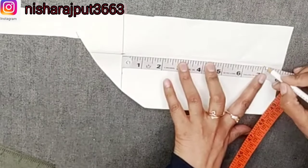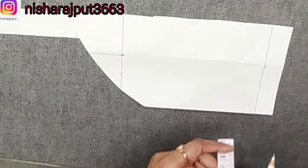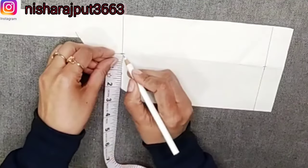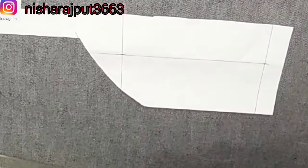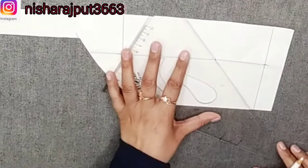The length is 7 inches. Make a straight line. The tail length is 3 inches. I have marked a straight line.